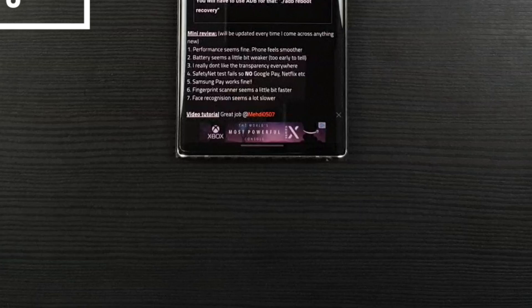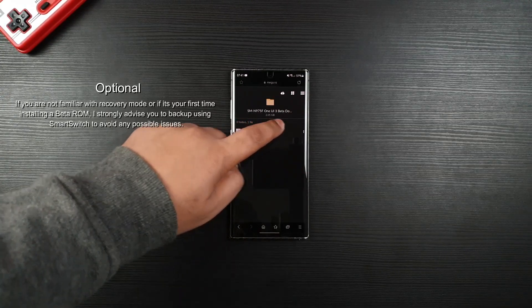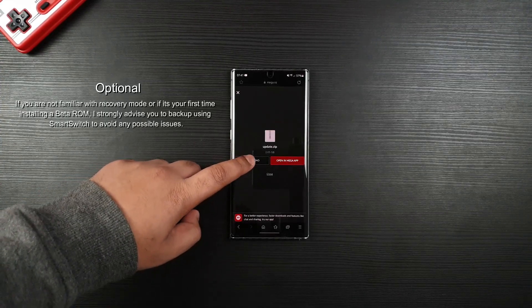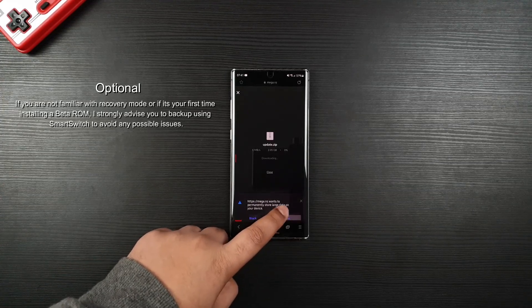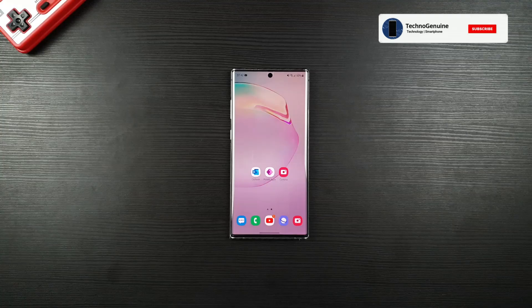Without further ado, let's get started. First up, open the link which you will find in the description. I have already renamed the file just to speed up the process for you. Now press the button to download the file.